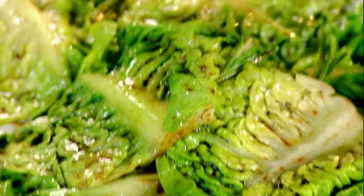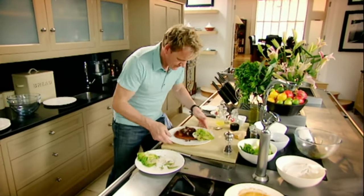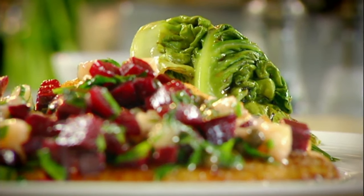Out — and wow, that beats spinach any day. And that has to be the perfect way of bringing skate back to life. Pan-roasted skate with beetroot and Parmesan. Done.